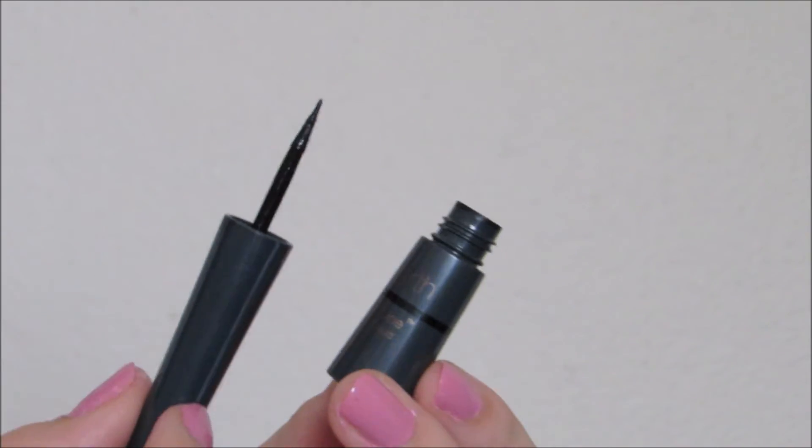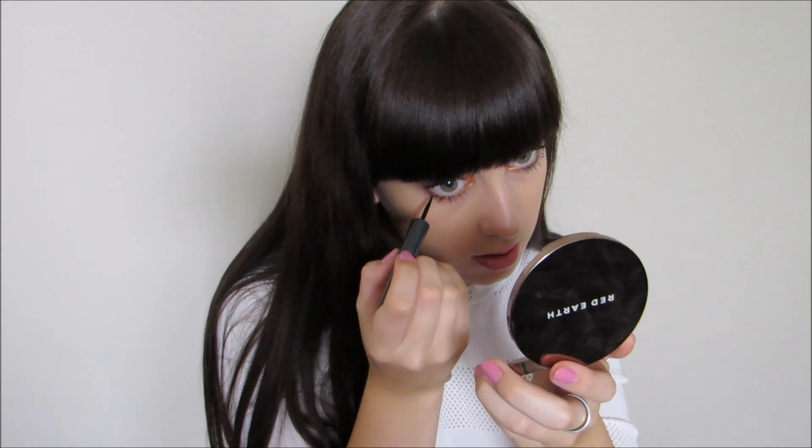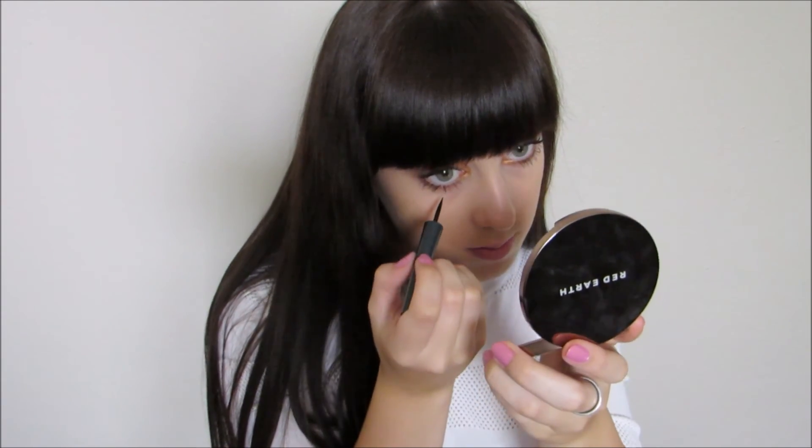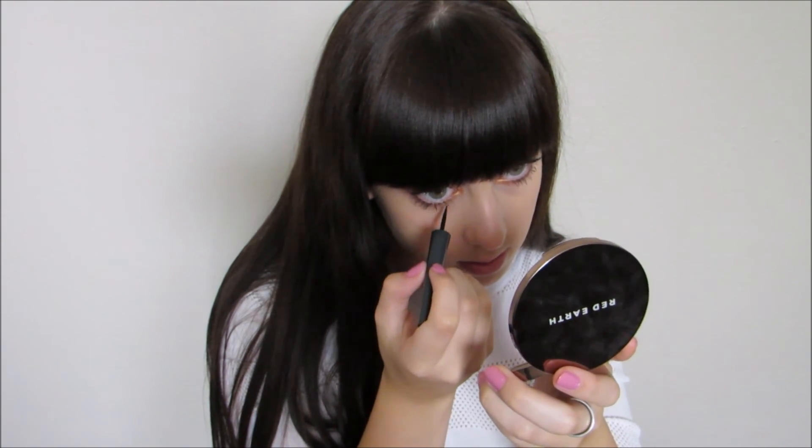For a little something extra, I'm taking the Perfect Line Waterproof Liquid Eyeliner and just applying little dots along my lower lash line. This is going to be a lot less smudge-worthy than if you were to do a massive cat liner or something like that.